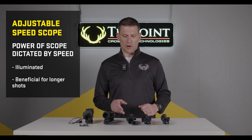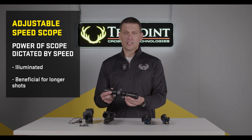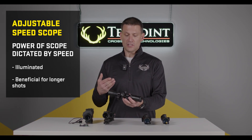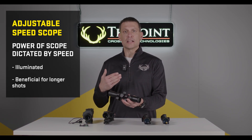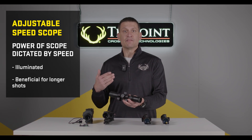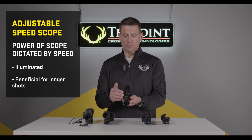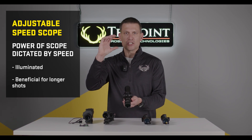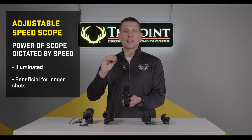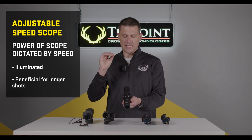Next, we have the variable speed or variable power crossbow scope. In this case, this is the Rangemaster 100. This scope offers a number of different features. First, it offers illumination, giving better low-light shooting accuracy and visibility. A variable speed crossbow scope also allows you to adjust the aiming points for the speed of the crossbow, so that, for example, your 60-yard aiming point is dead on for 60 yards.